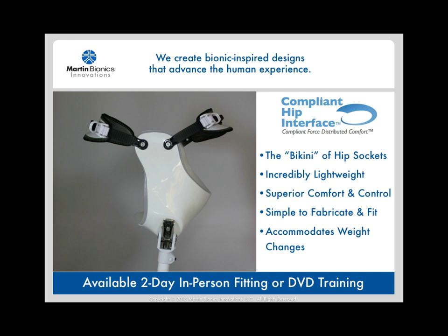My goal with this technology is to disseminate it out to the prosthetic community. I know that I'm not able to personally fit every patient who would benefit from this technology, so I spend a lot of my time training other practitioners how to be successful with these fittings as well. I'll either fly in and spend two days training and fitting a patient with their local practitioner, or can provide comprehensive DVD training and iliac crest stabilizer fabrication kits. If you believe this technology would benefit you or your practice, please connect with me for a free consultation.